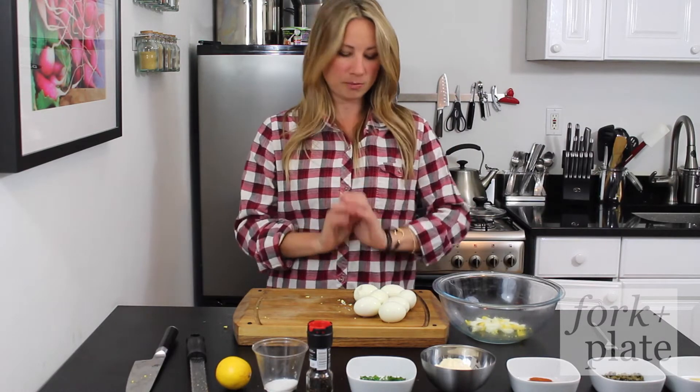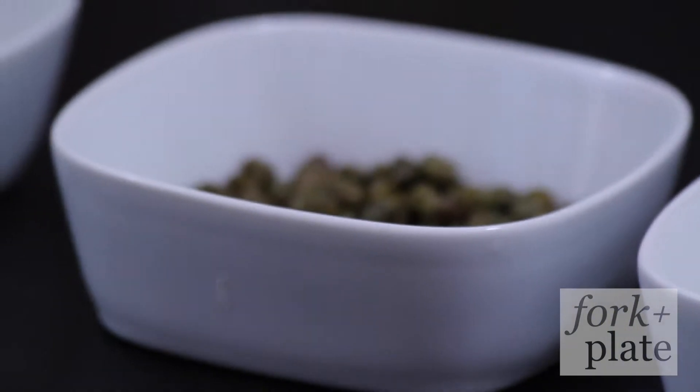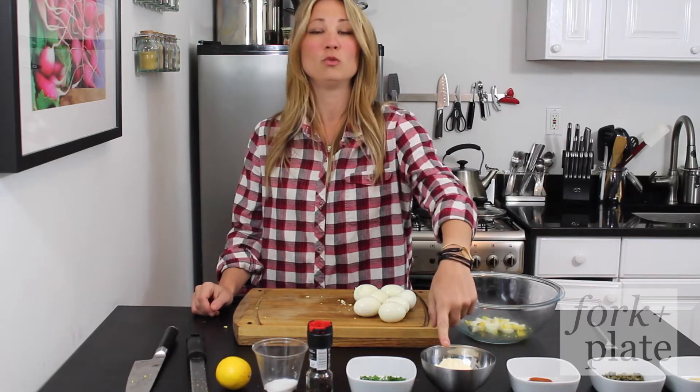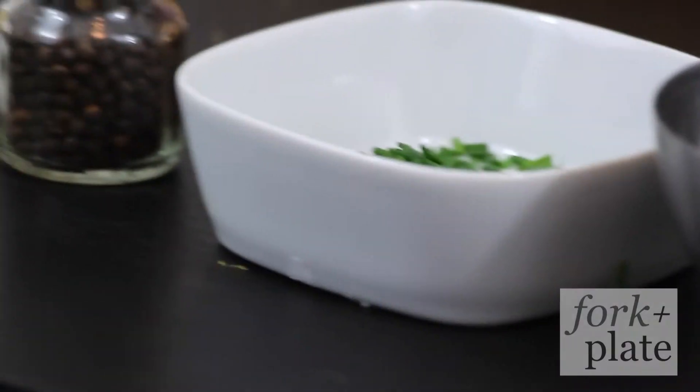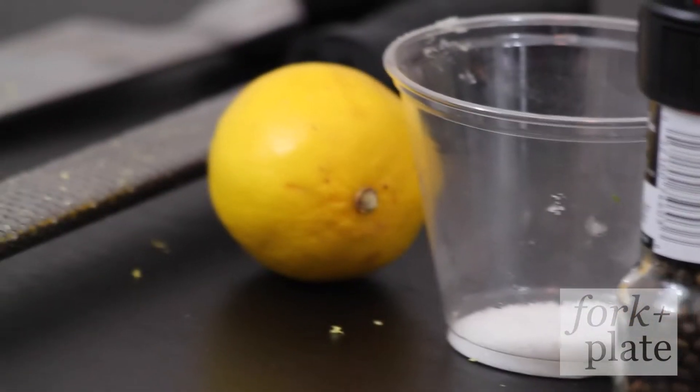So for this recipe, we need eight hard-boiled eggs, peeled. You're going to need some Dijon mustard, some capers — make sure you rinse them — paprika, mayonnaise, some chives chopped, black pepper, salt, and the juice and zest of one lemon.